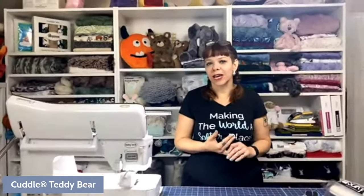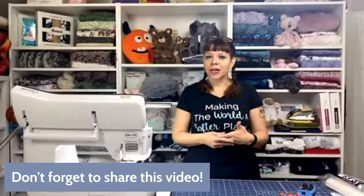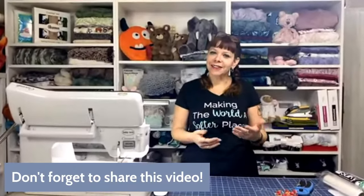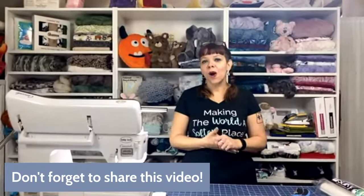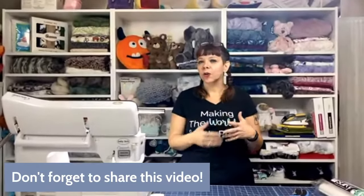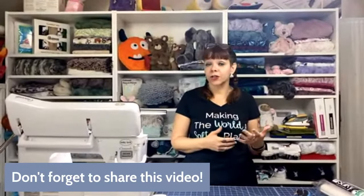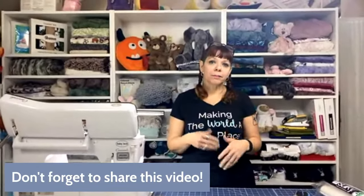We want to let you know that if you share this video, we will be giving away a prize at the end — a Cuddle quilt kit. If you share the video, you'll be entered to win. We'll announce the winner at the end and send you a kit. If you want to know how to get the pattern and all that, go to our blog. There's lots of additional information there, some tips, tricks, and more about what you're going to need.